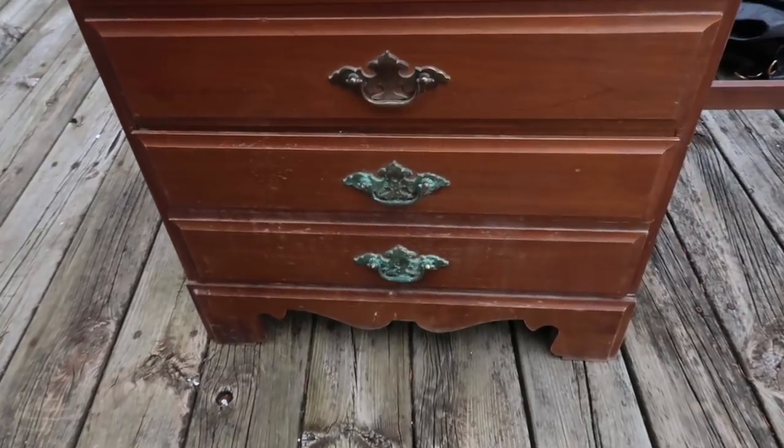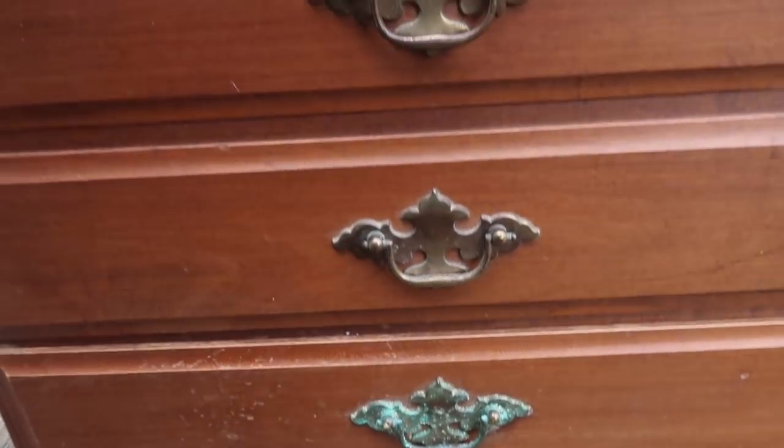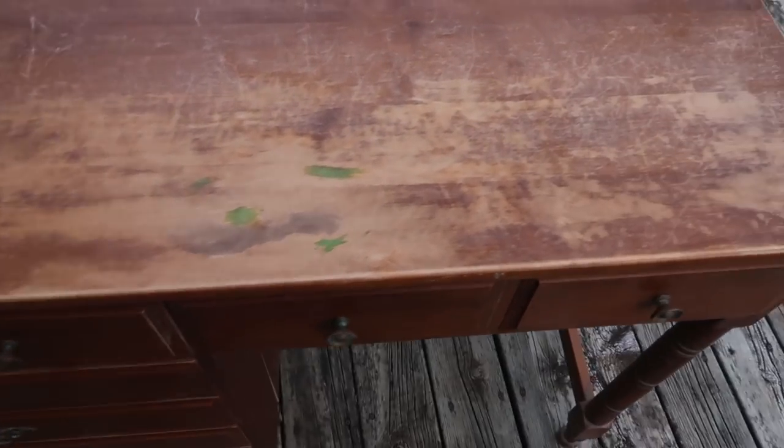So this is the desk I'm starting with. As you can see it needs a lot of TLC and cleaning up. The top was pretty much destroyed. The person we got it from on Craigslist said he tried to use steel wool to clean off the top, but it just wrecked it even more.